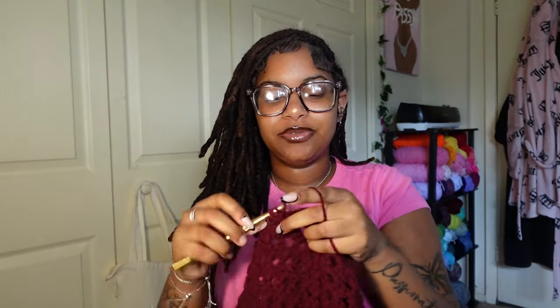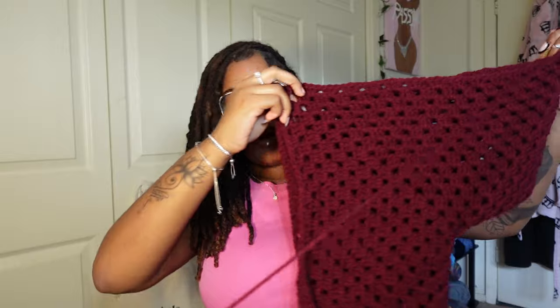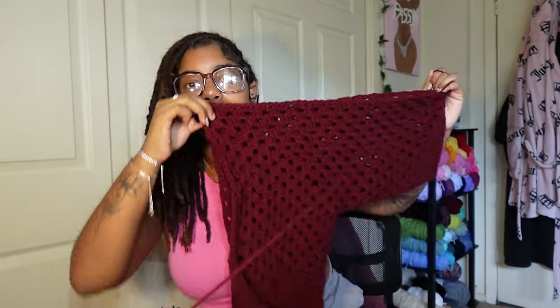I just filmed an unpopular opinion video — y'all are gonna see that before you see this one. I like randomly posting two videos a week without telling y'all when, because it gives y'all a little surprise. Y'all just know I'm coming — that's it. I'm still not making a ton of progress on my projects, but I'm not mad at it. I've just been picking them up whenever it crosses my mind and I think I like doing it that way.